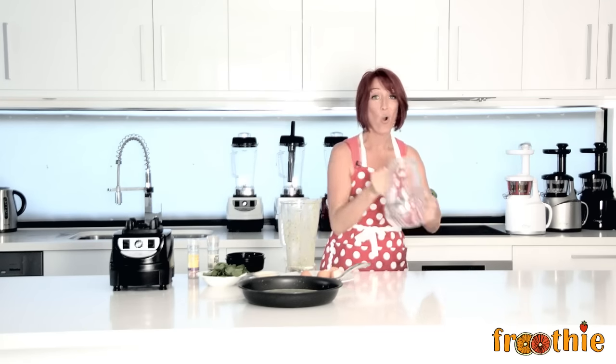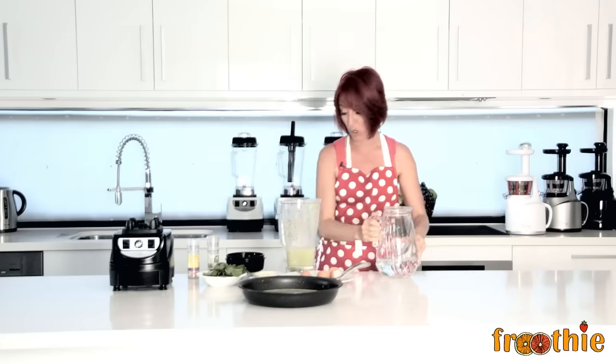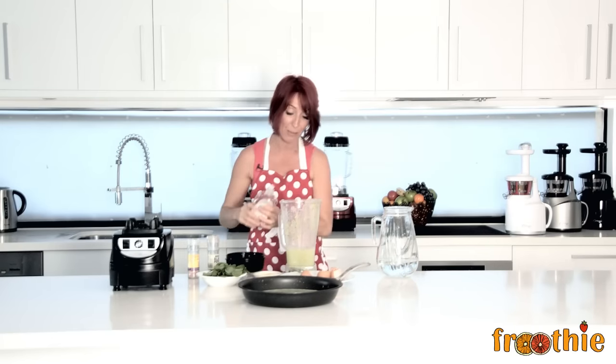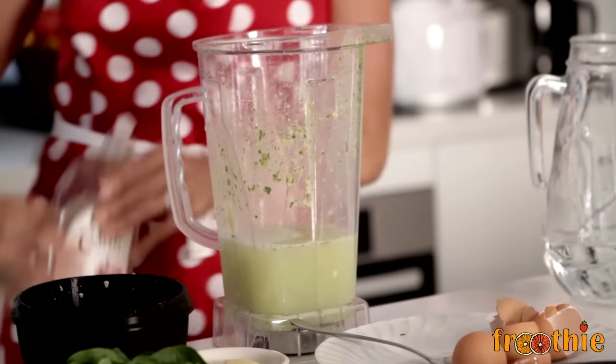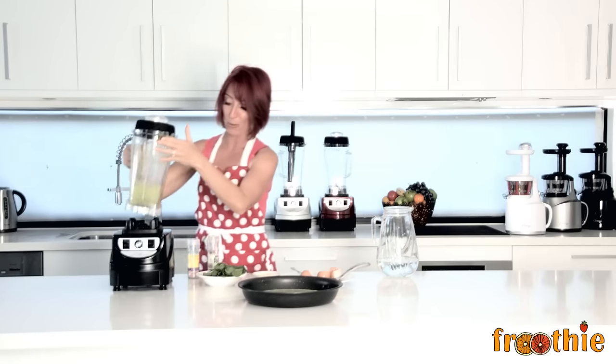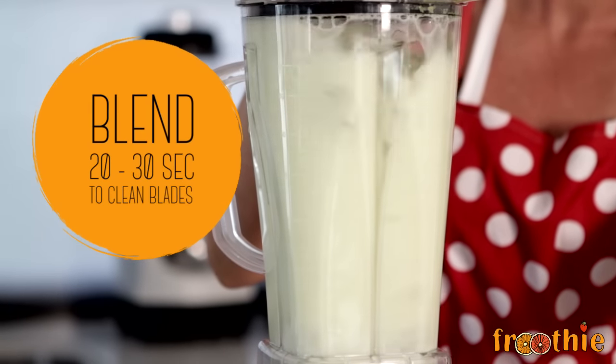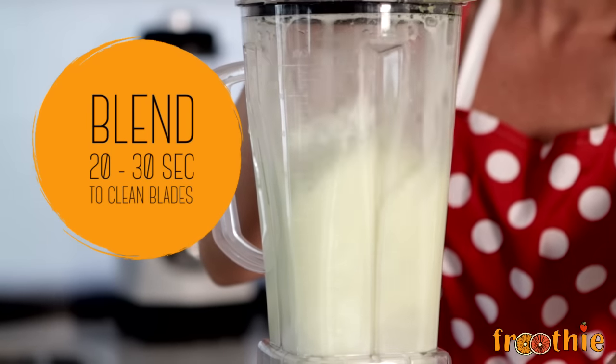And while your omelette is cooking, you can easily wash your blender jug in just a few seconds. All you've got to do is add some water to the jug, add a little bit of detergent if you've been using greasy ingredients — and we did add a little butter in there, so just a tiny dash of detergent. Pop the lid on and make sure it's securely in place so you don't paint your ceiling. Pop it on top and blend for about 20 or 30 seconds and that's going to clean the blender jug and the blades. Rinse it out with hot water in the sink and you are done and dusted.